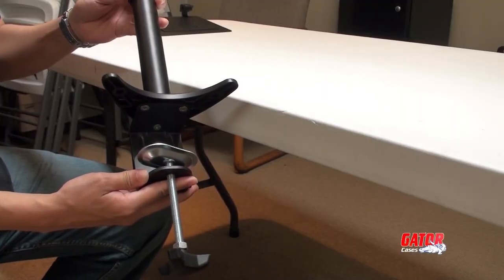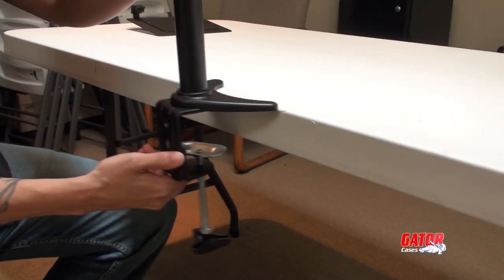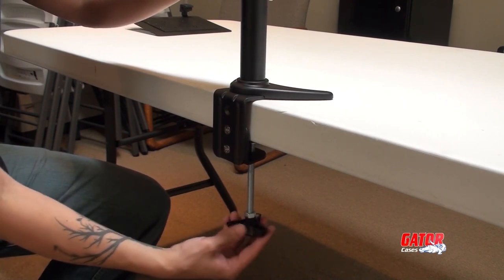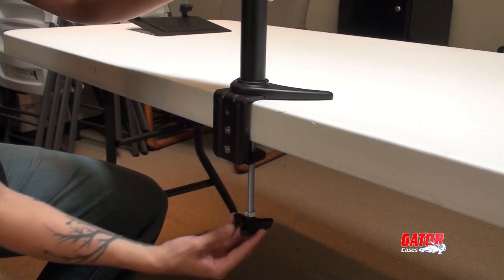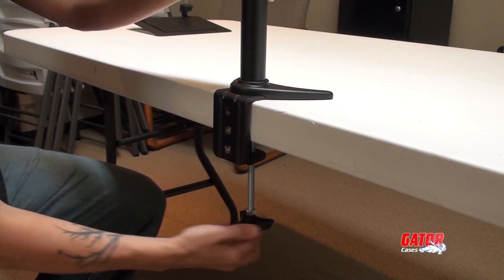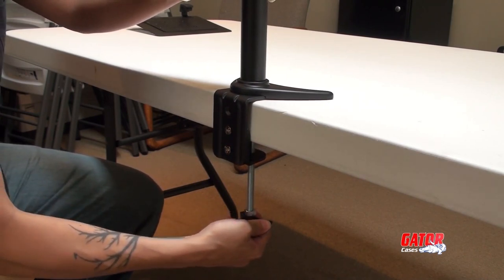Next, find the location you'd like to mount the arm. Loosen the screw clamp on the mounting pole until it can clasp the entire edge of the desk or table. The foam padding is included to keep the desk from marring. Once in place, tighten firmly.